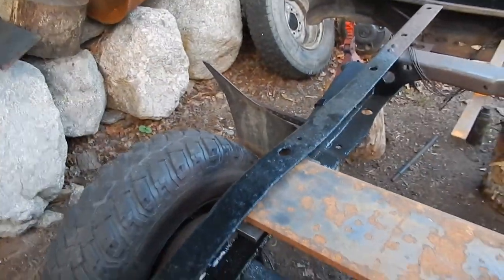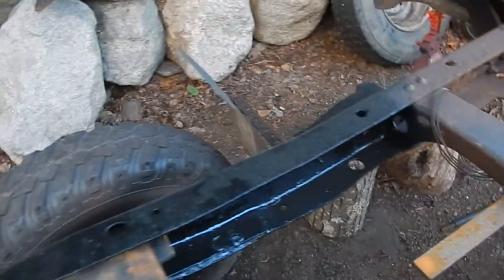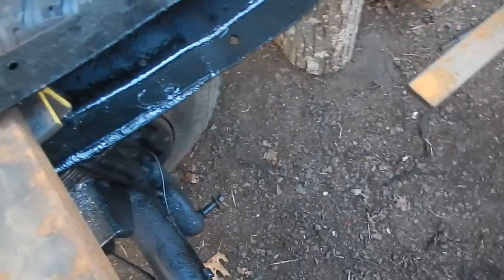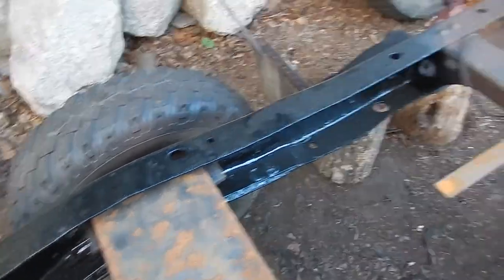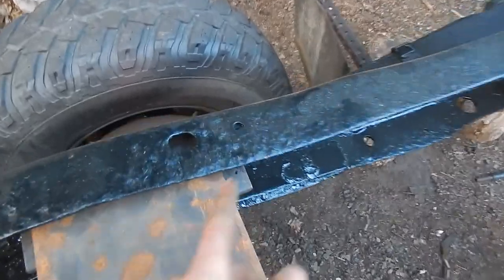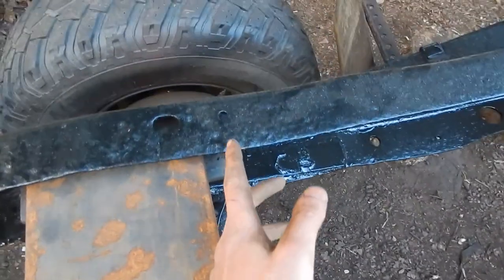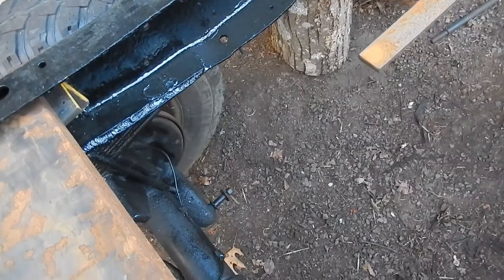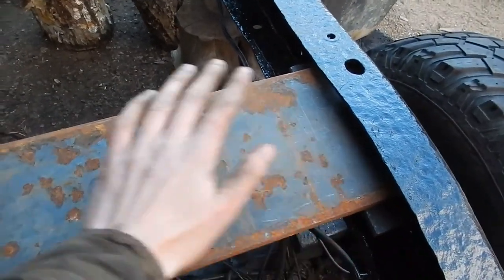One thing I forgot to mention: that cross member there used to be right about here — that was the upper shock mount, going down to the shock mount below. This hitch interfered with it, so I obviously took it off and I'm going to relocate it back just a hair, as close to the original position as possible. I don't think moving it back just a little bit will have any effect on the performance of the shocks — it shouldn't be a problem.